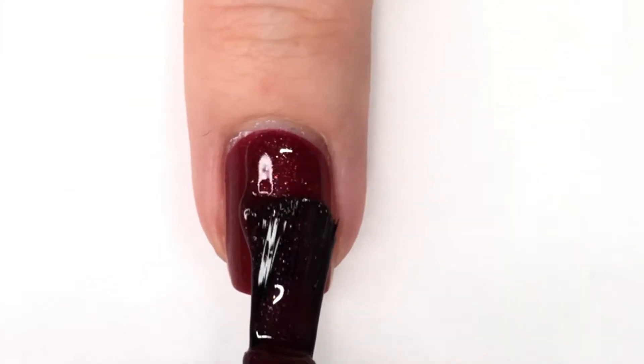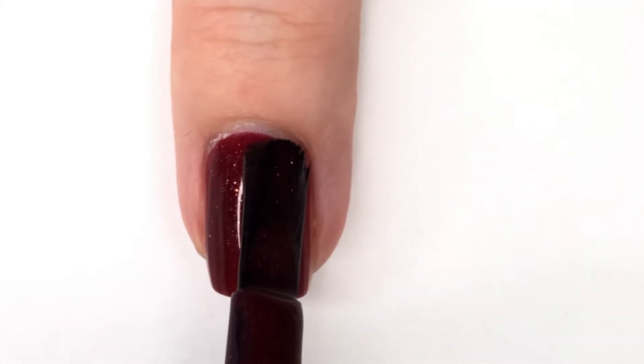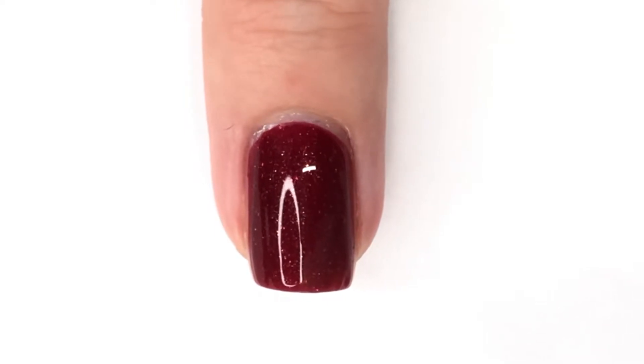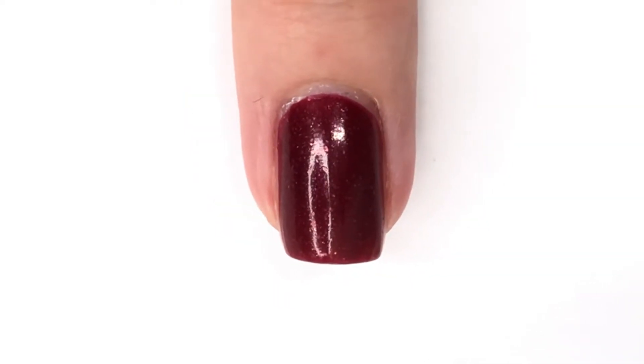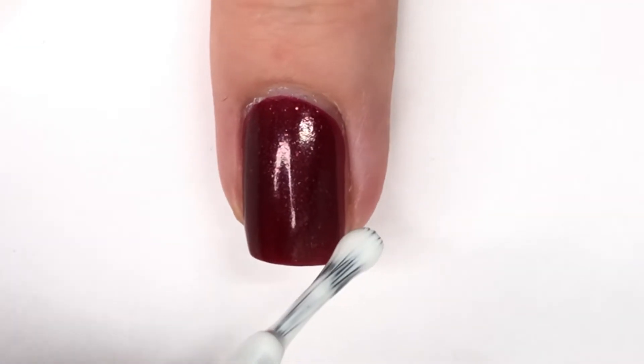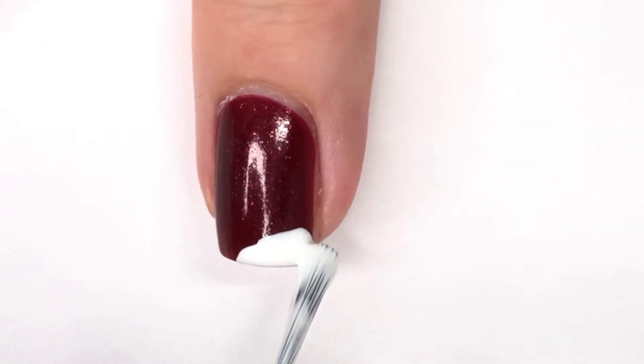I'm going to start with kind of a maroon base. Originally I did this with a red, but today I thought I would change it up by using Painted Phalanges — that's my spot polish that I recently swatched in a video. It's just a really fun kind of holiday maroon shade that I've really been enjoying and wanted to do some nail art on top of.